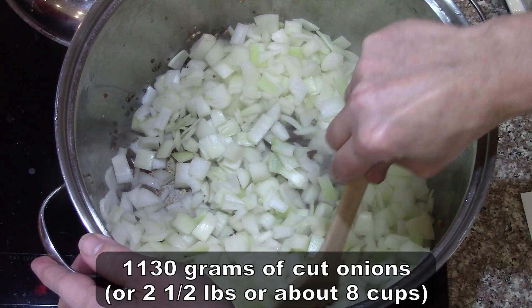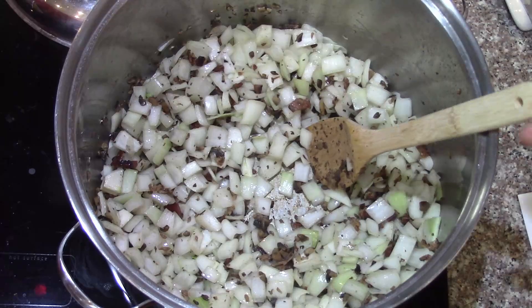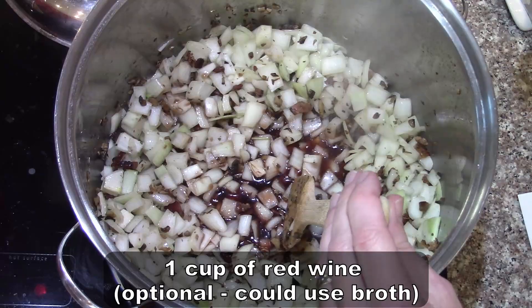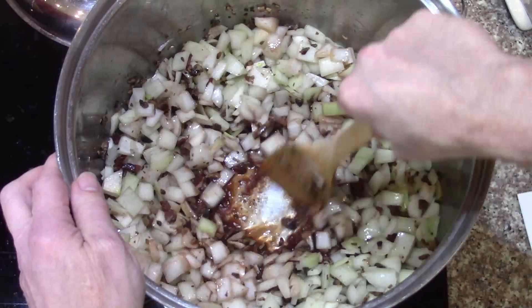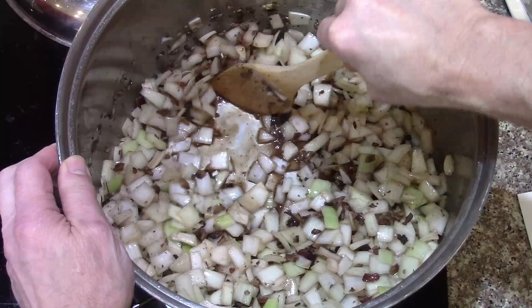Now I'm going to add the onions in. That was two and a half pounds of onions — 1,130 grams, about eight cups. Looks good. I'm going to go ahead and add the cup of red wine. We don't actually drink wine at all — we just keep good wine for cooking. Deglaze that pot a little bit — you can see it cleans all the good bits right off the bottom of the pan.